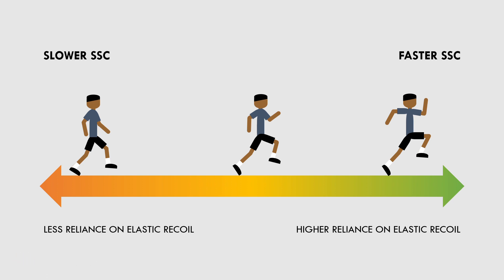So essentially, plyometric training generally refers to exercises on the fast velocity side of the spectrum, where we want to get maximum elastic propulsion from the tendon.